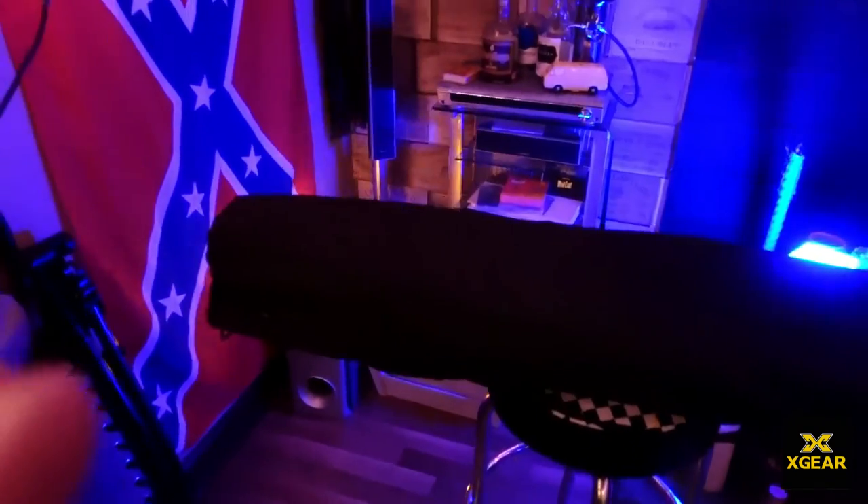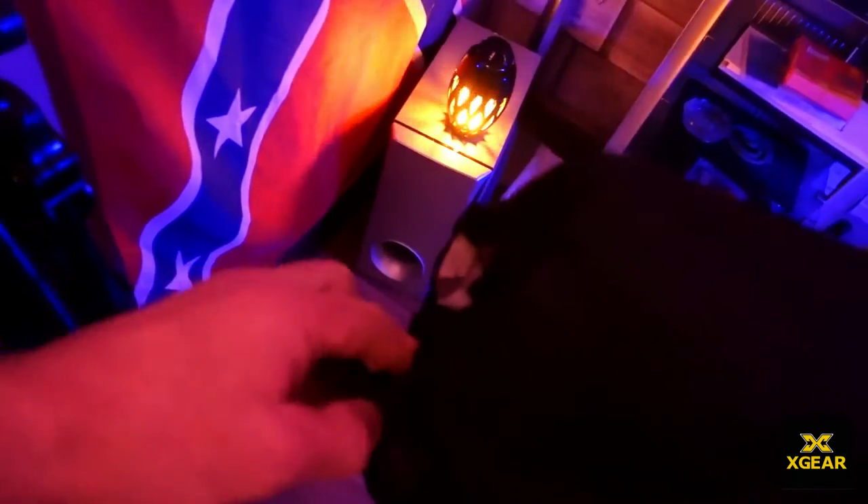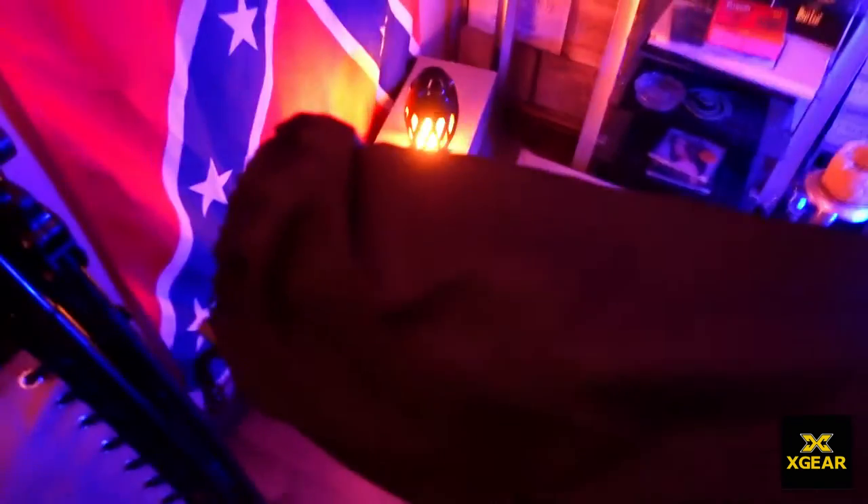It comes in a really nice big bag — looks like it's proper waterproof and everything, with a little drawstring on the top. This is looking really nice. Right, let's get her open.